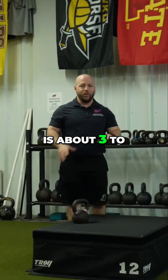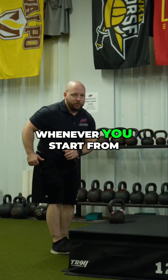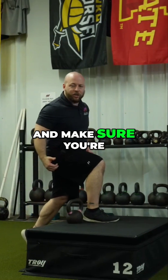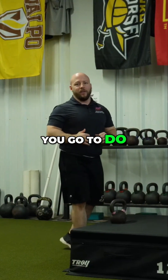My recommendation here is to do about three to five reps on each side, really making sure that whenever you start from that staggered position and you come across, you're owning that position and making sure you're feeling your toe push into that ground as you go to do the exercise.